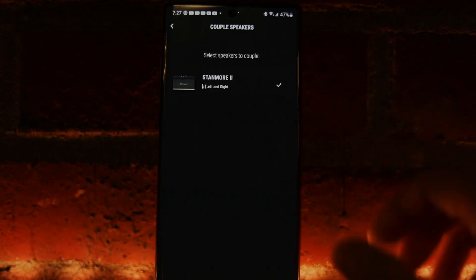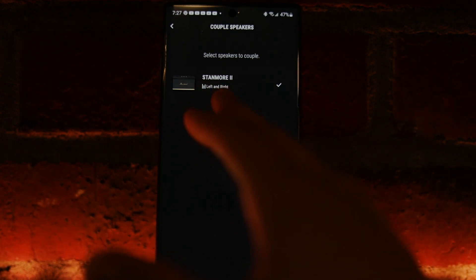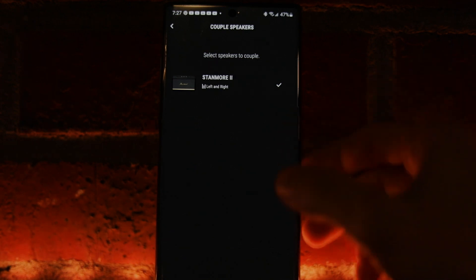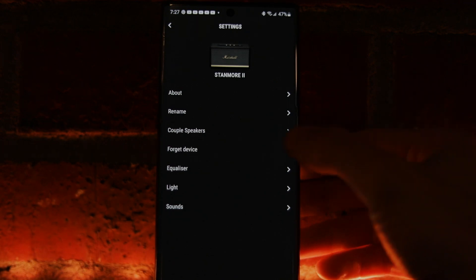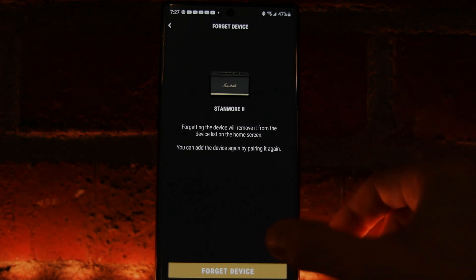You can also couple more than one speaker to take advantage of Bluetooth 5.0 technology, which lets you assign left and right channels to create a true stereo image. And you can forget a device in the app if you're troubleshooting or no longer want the speaker connected to your phone.